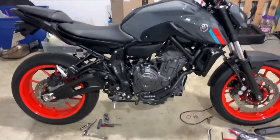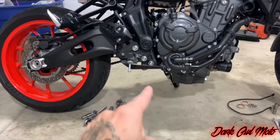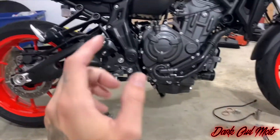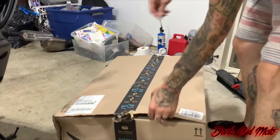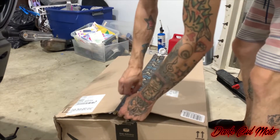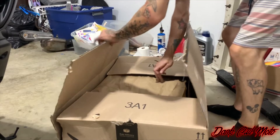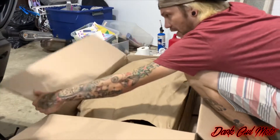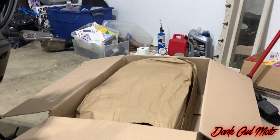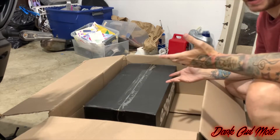Hey guys, what's up — we are back with another video. So late last night me and Chris took off the stock exhaust; that thing is super heavy. Tonight we're actually going to put on the new exhaust. I went with an Amazon special, and I know a lot of people on the forums and Facebook groups talk about that — saying you need to spend a thousand dollars on an exhaust. I would if I had the money, but for right now this is what's going to work, and it sounds good.